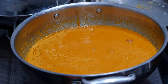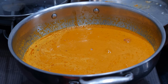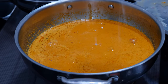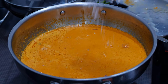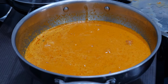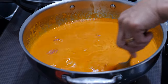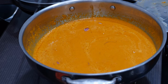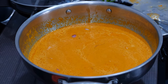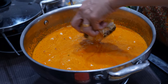Now this is the time to put a little salt. Keep it on medium flame. Put sufficient salt to taste because the fish has already been marinated, so don't use excess. If there is less salt you can always add more. Let this come to a boil before I put the fish pieces. Once it has come to a boil, I will put in the pieces.